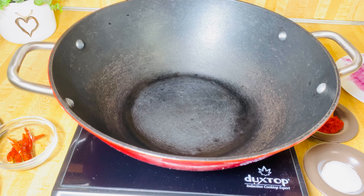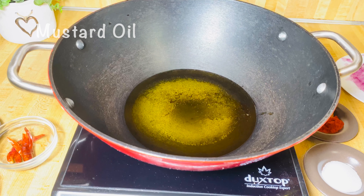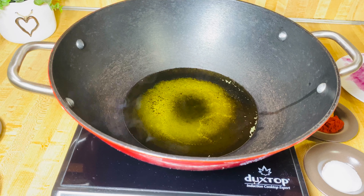We need some mustard oil first — a quarter cup. My oil is nice and hot.